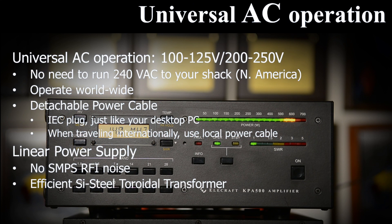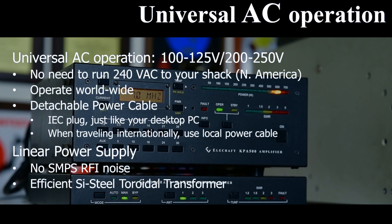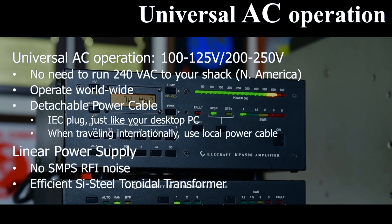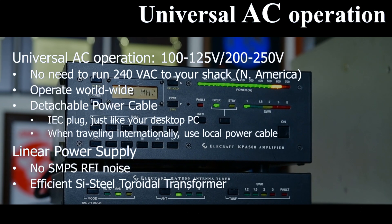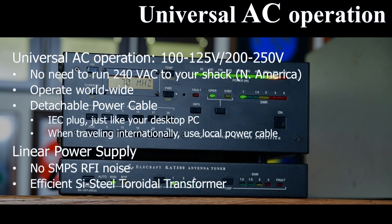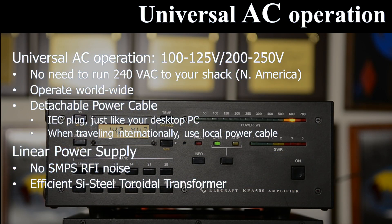The KPA500 works from AC power outlets anywhere in the world. If your shack doesn't have 240 volts AC, you need not run a new power line — it's satisfied with 120 volts as well. It draws about 8 to 10 amps from a 120 volt line, about the same as a hairdryer, and half that from a 240 volt power line. Its power cable is detachable and uses a standard molded IEC plug, the same as on desktop computers.